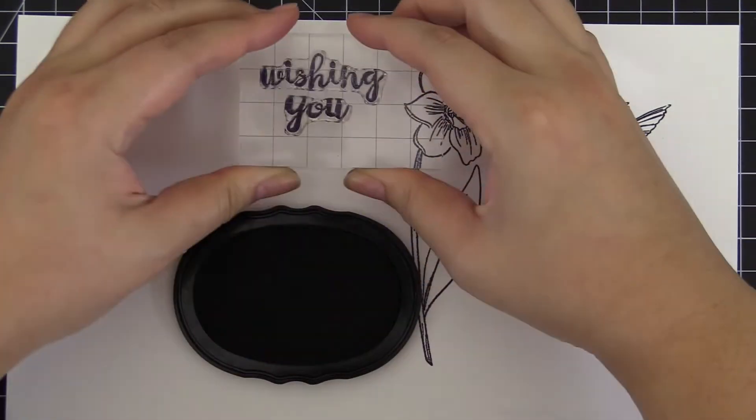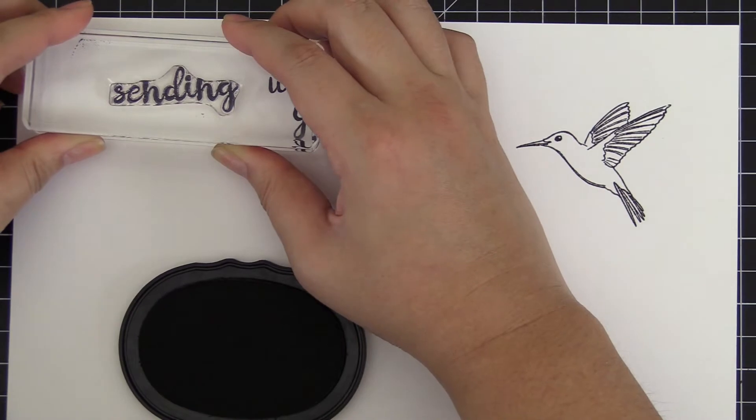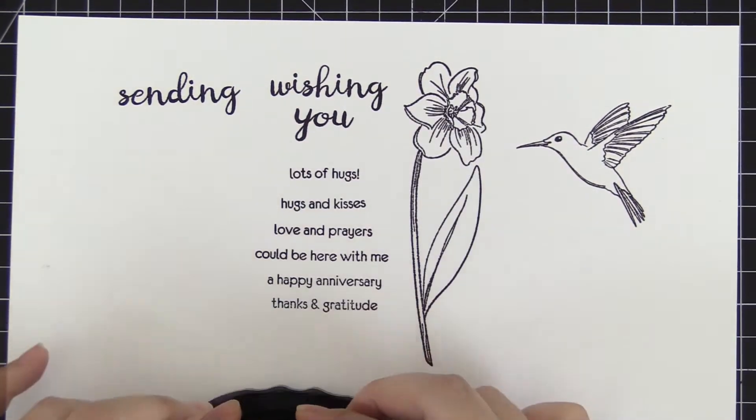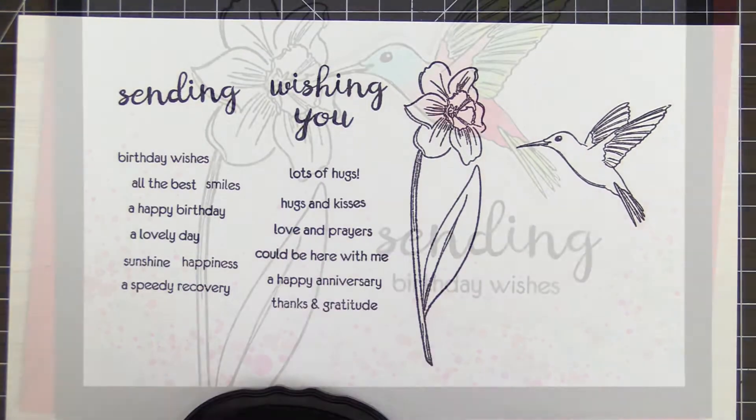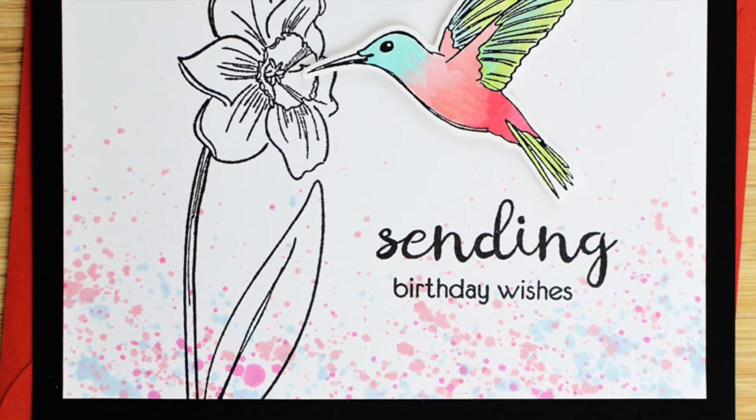The Wishing New Stamp Set includes artistically sketched daffodil and hummingbird images, which are perfect for watercoloring, using colored pencils, and other coloring mediums. You can also combine the sentiments to create unique greetings for your handmade projects.